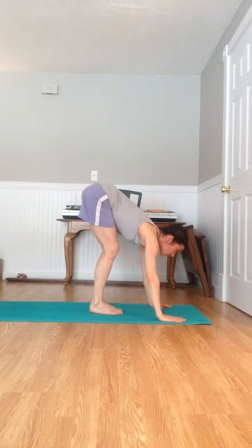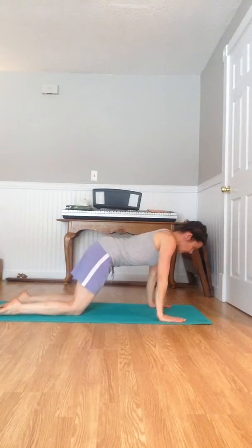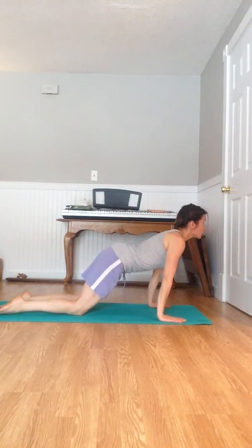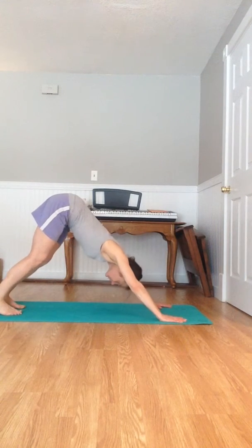Inhale, look up between the eyebrows. Exhale, full force. Inhale, look up between the eyebrows. Exhale, turn your toes under, push back to a down dog.